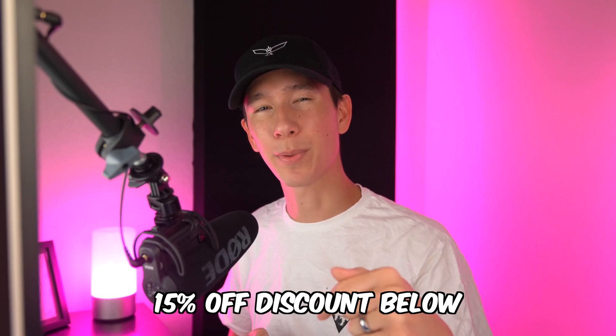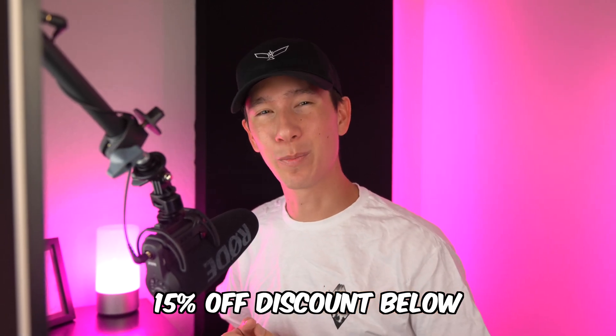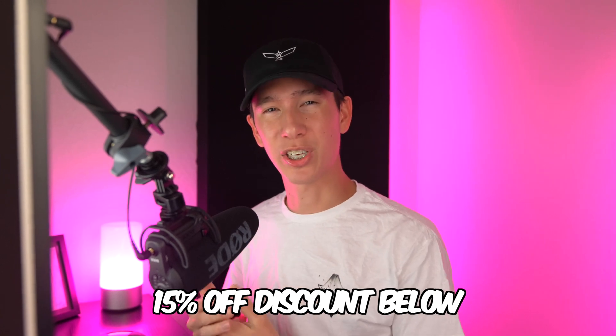If you're interested in purchasing Topaz Photo AI, I'd greatly appreciate if you use my affiliate link below — it saves you 15% off while helping to support the channel, so there's no downside. I'm excited to see all the new opportunities this program creates for you all, and I'll see you guys next time.